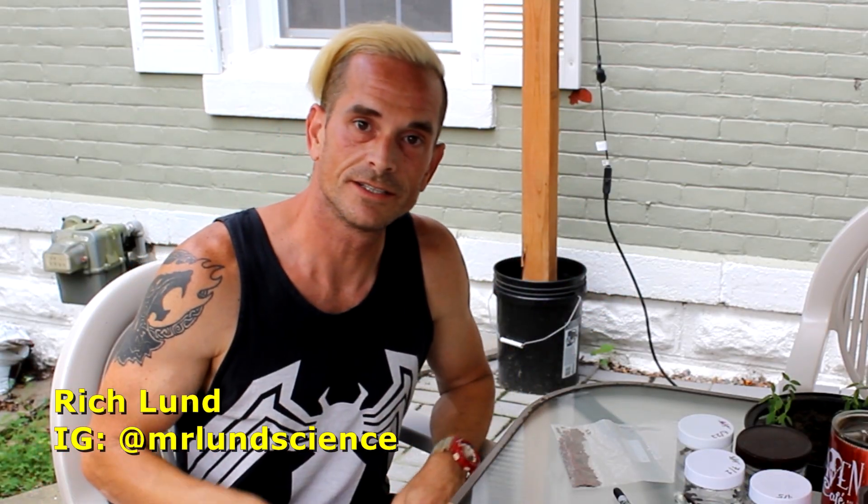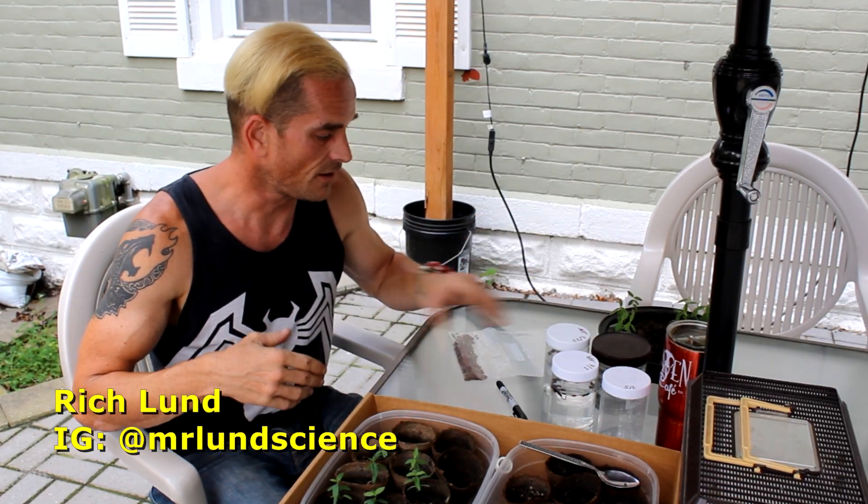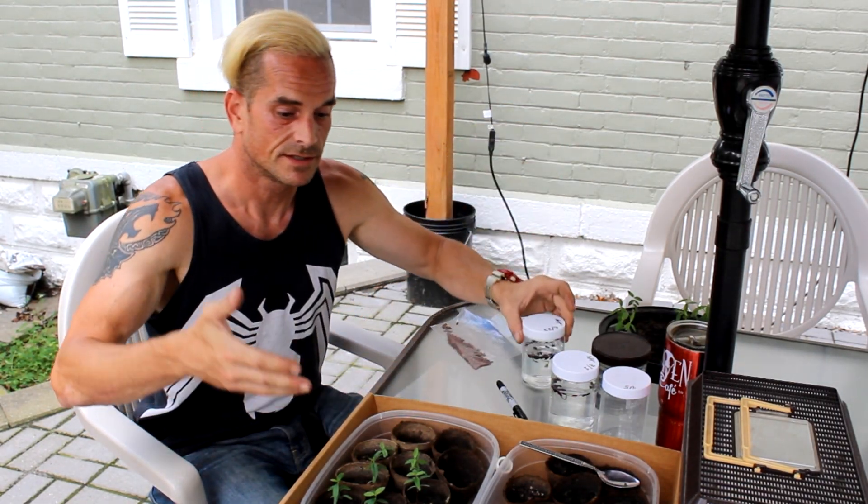Hi, I'm Rich Lund, just a guy trying to help out the monarchs. And today, for those interested, I'm going to show you my modern milkweed process — from seeds, to sprouts, to getting them actually into the dirt, and all the steps in between.